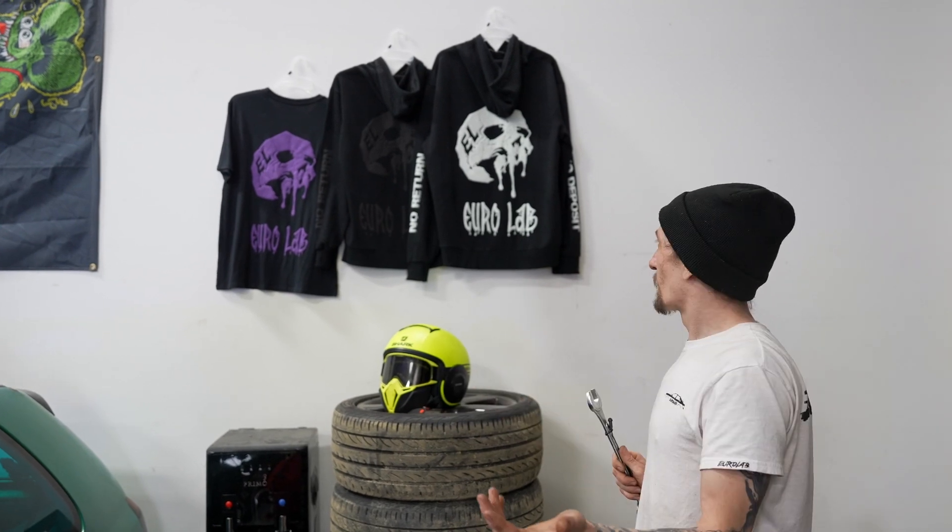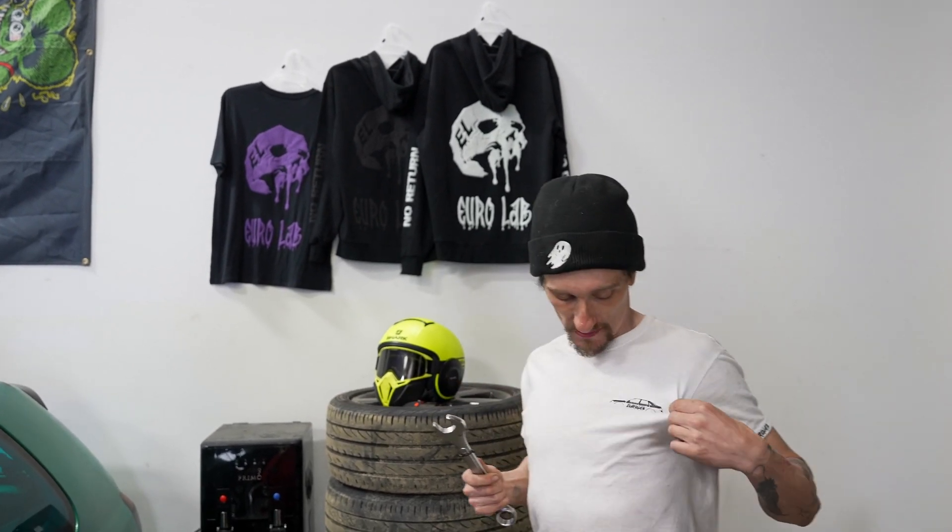I'd like to take a second and show you guys our merch. We actually make all this in-house — my brother designs all this stuff for us. We have this design as well. We're just starting out, so if any of you are interested in a hoodie or a t-shirt, head over to my Instagram page, shoot me a message, and I'll get you hooked up with a hoodie, t-shirt, or sticker.